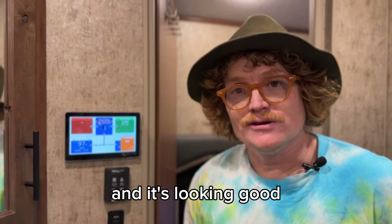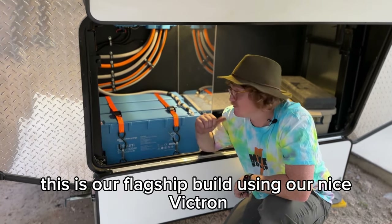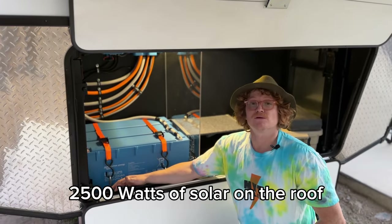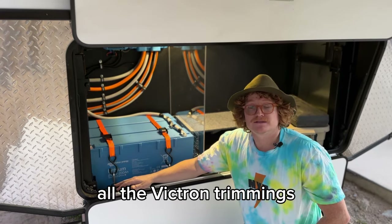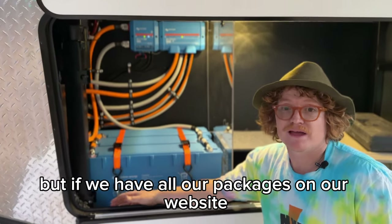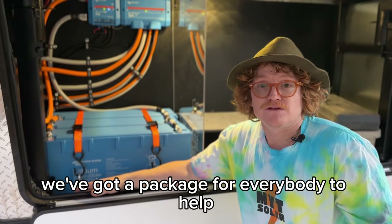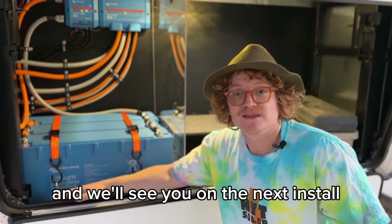Thanks for watching — this is Tom with MYT Solar. This is our flagship build using Victron 24-volt 200 amp-hour batteries, a 24-volt system with 2,500 watts of solar on the roof, and all the Victron trimmings. If you're looking to get something like this done, we have all our packages on our website. There's something for everybody — even if you don't need to run your air conditioner as much as this customer plans to. Thanks for watching and we'll see you on the next install.